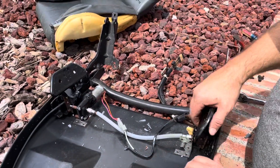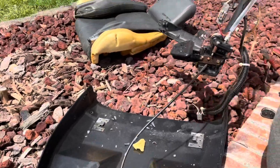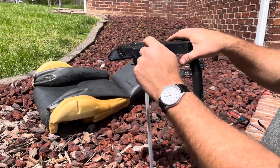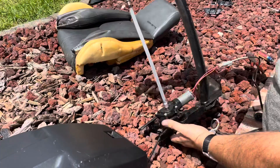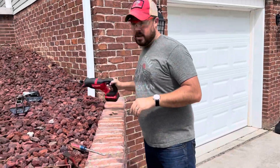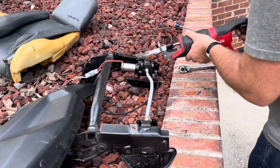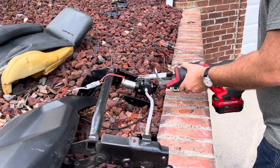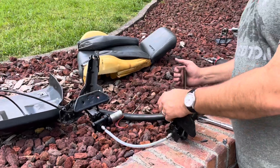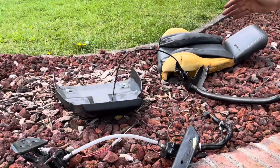What you want to do is go ahead and pull up on this, leave the cable connected, and set it off to the side. We're going to cut here where the welds are, and on the other side too. Safety glasses — always. Once you get it cut, just keep working it back and forth and it comes right off. Now you can bolt your frame back up to your seat back.